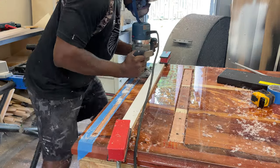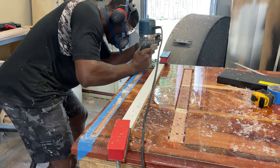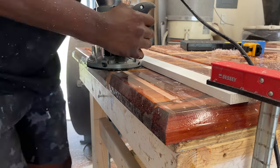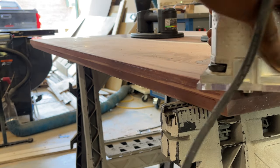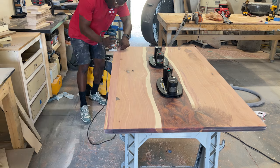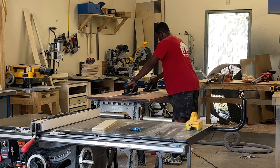Now we're routing out a groove for the aluminum track for the LED light strips. Instead of adding the light strips directly to the bottom of the table, we're going to sit them within an aluminum track that has a diffuser over top to soften the light. Be sure you soften your edges with an eighth-inch round-over — if not you will have sharp edges that can cut you or your kids.